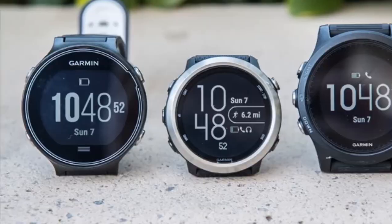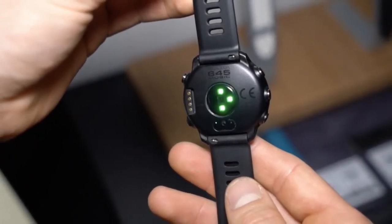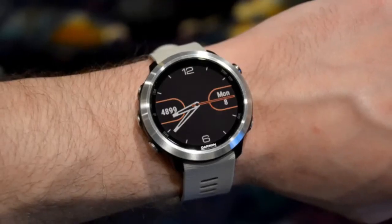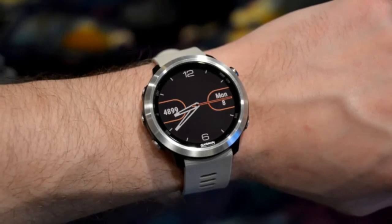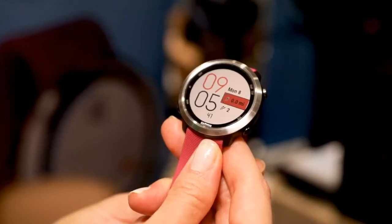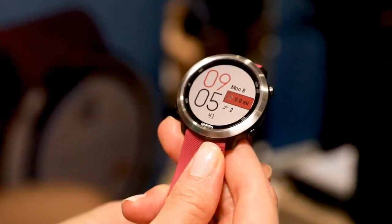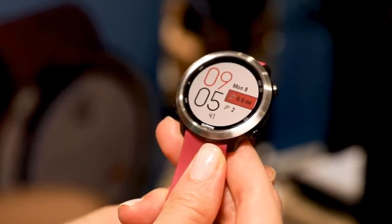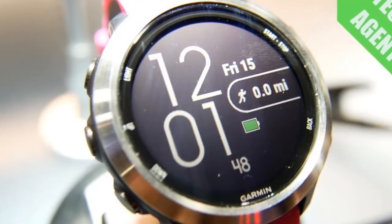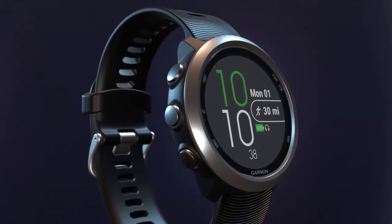The clear 240x240 pixel display is easy to read with or without the built-in backlight, though you'll want it at night or in dark rooms. While both Fitbit and Apple have embraced touchscreens, Garmin sticks with five buttons on the Forerunner. Start, stop, and back are located on the right side of the watch face, while light, up, and down are located on the left. Though the names are self-explanatory, a few carry secondary shortcuts as well.